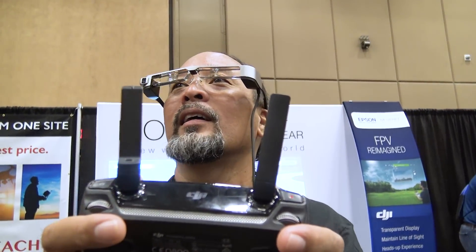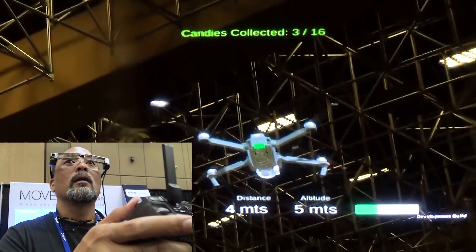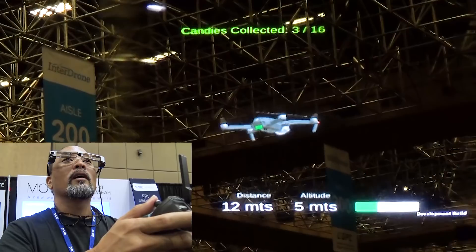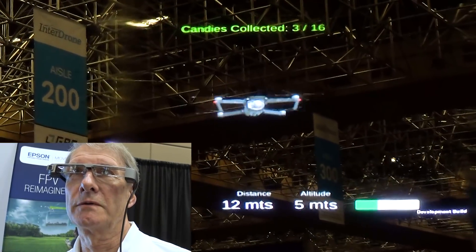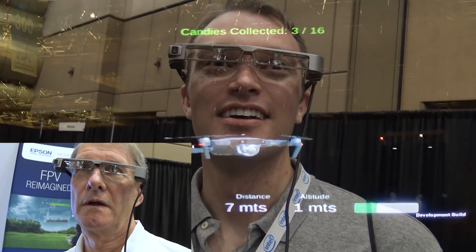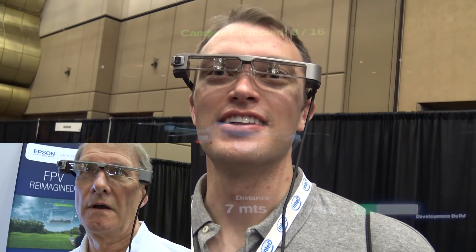That is amazing. I totally teach my kid how to fly on this. This is a good way to just get people accustomed to and used to seeing a drone and using it. I really like the idea of AR, and it's a lot of fun to be able to see a Mavic inside without hearing any buzzing around or anything.